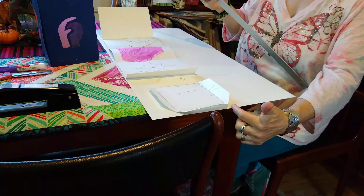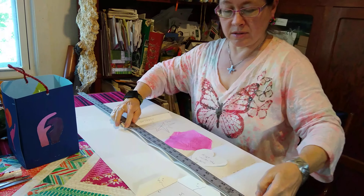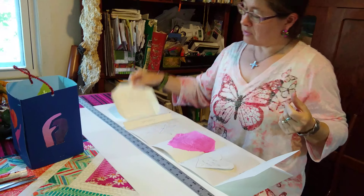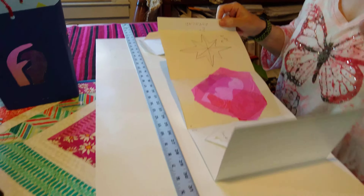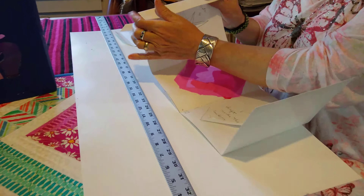So then you're going to take this strip and measure 21 inches, and then you're going to cut this piece off. This is going to be your bottom. 21 inches gives you five inches on each side — five, ten, fifteen, twenty — and a one inch overlap.